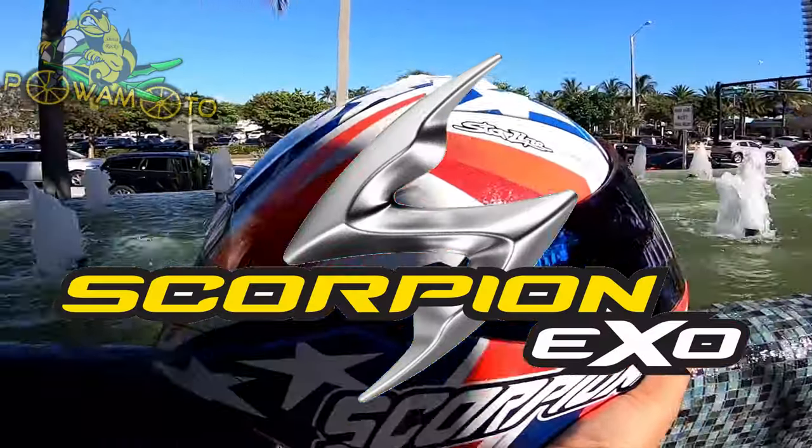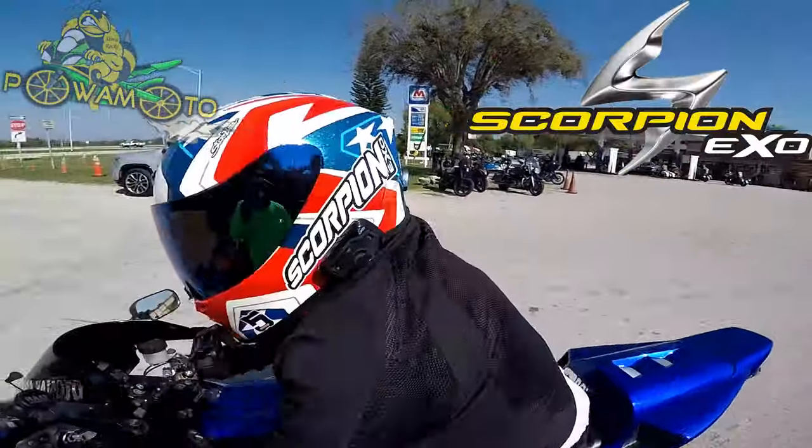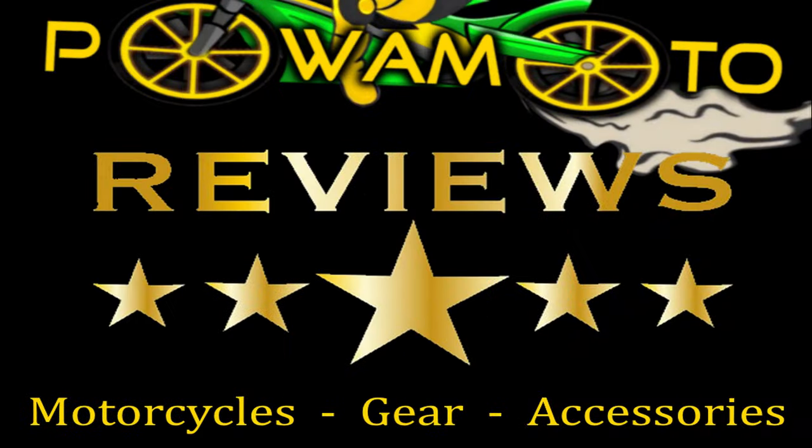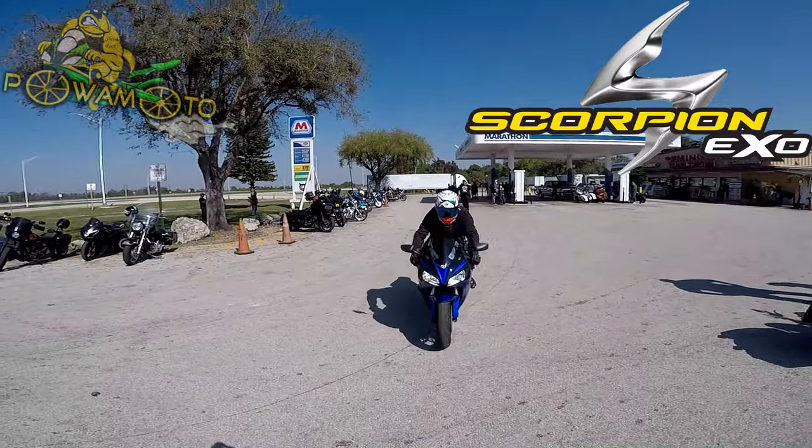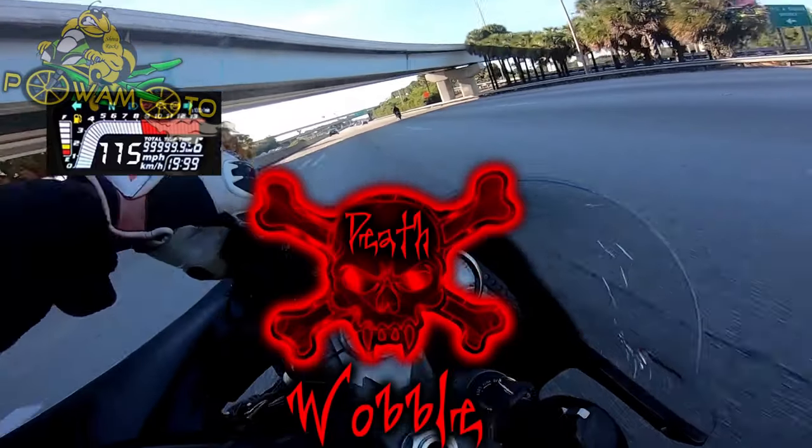And today on Powamoto Sky Champion Reviews, the Scorpion XOR1 helmet — the helmet that saved my life.